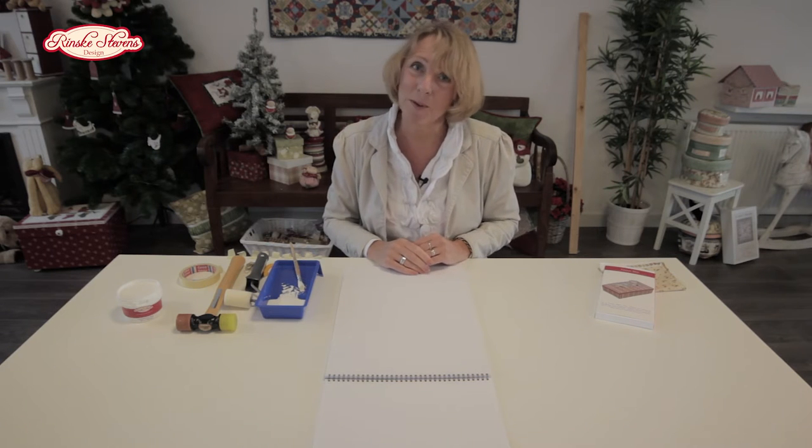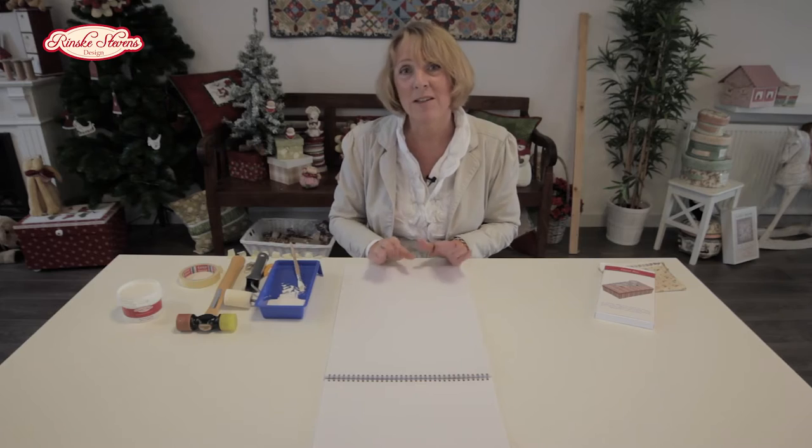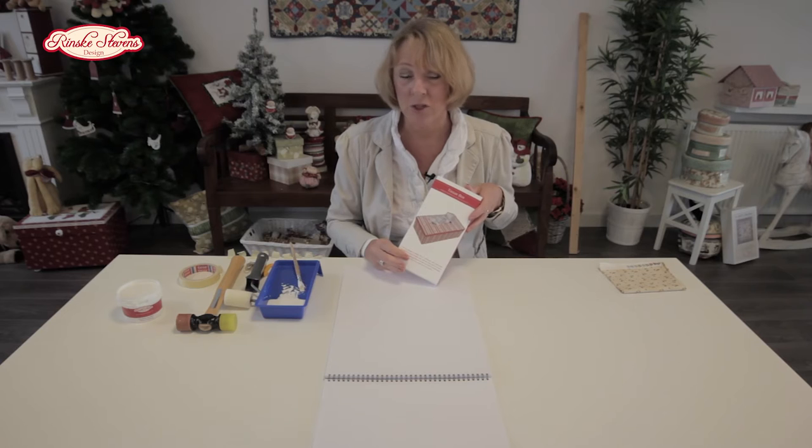Hello, I'm Brunska Stevens and today I would like to make a tissue box with you. First of all, I'll tell you what you need to start with. Of course, you need the kit to make the tissue box.